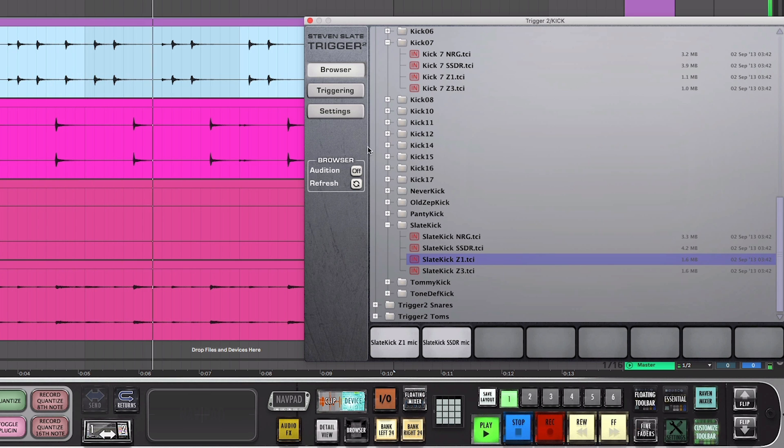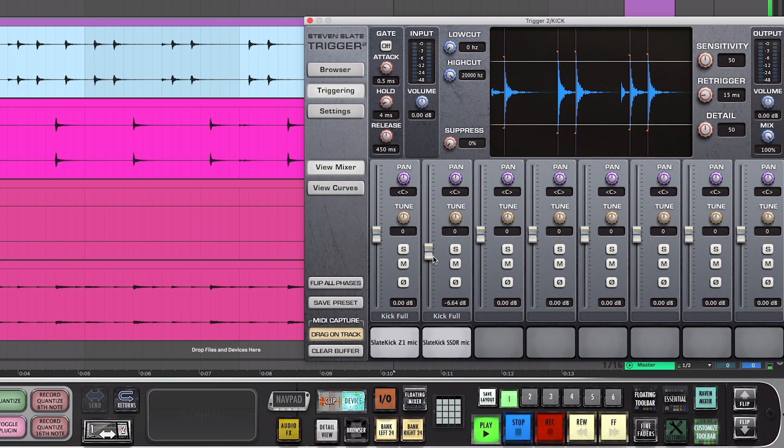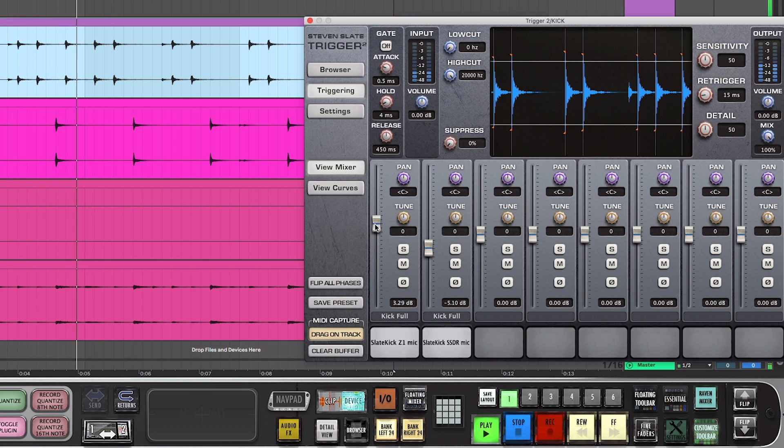When you mix these in with the Z1 samples, you can adjust the amount of stereo room sound in the drum mix. You can even use the SSDR samples to add more room tone to your recorded drums as well.